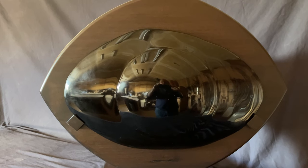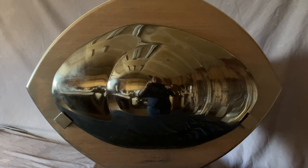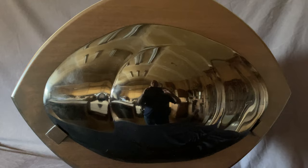Hi everyone, I'm Francisco Sotomayor and this is my newest sculpture titled The Emerald Eye. It is about 22 inches wide and 14 inches tall. It is carved out of obsidian, which is volcanic glass.